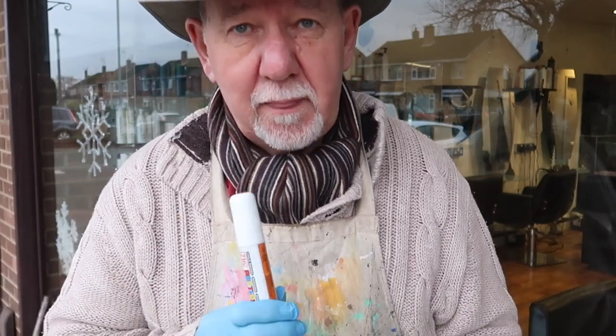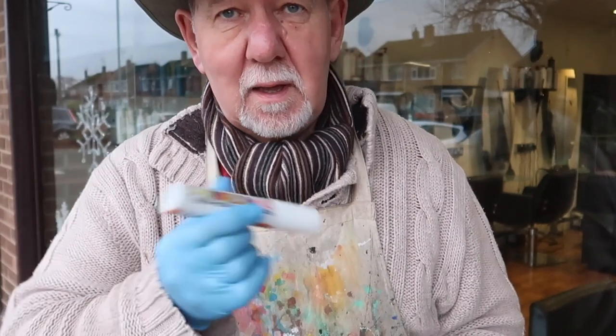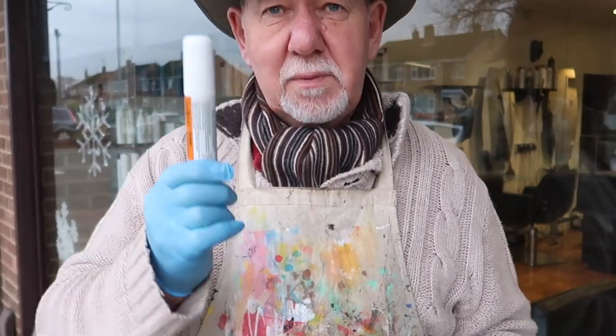Hello, John Neil here again. This time I'm just around the corner at a shop that Margaret uses to get her hair done. So I'll see if I can get the angle right this time so you can sort of see what I'm doing. Same thing.